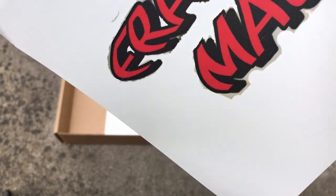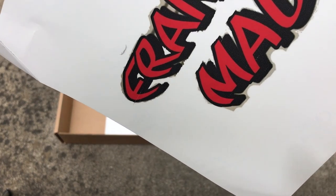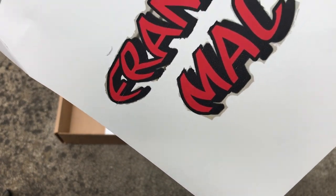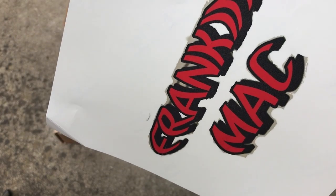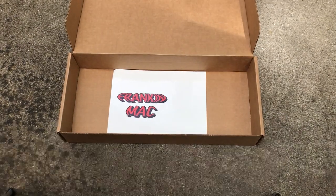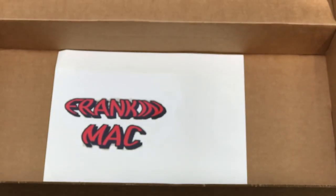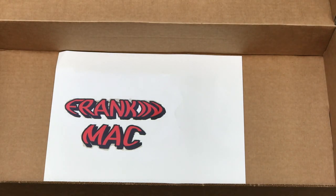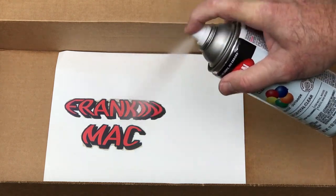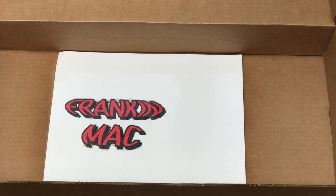I'll cut it all out and then give it a final spray, let it sit for a couple of hours, and then we'll actually put it in water and put it on the Frankenmac. So we're going to spray this here — just going over the image lightly. That's it. Now we're going to let that sit for about 10 to 15 minutes and we'll hit it with another coat.